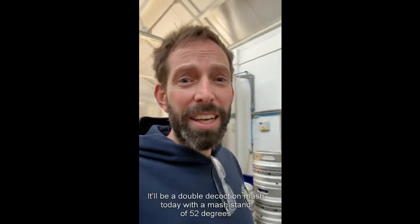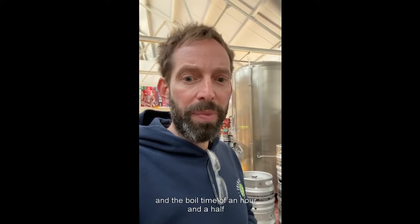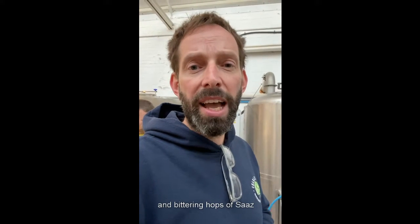It'll be a double decoction mash today with a mash stand of 52 degrees and 62 degrees and a boil time of an hour and a half. It's using Weyermann Premium Pilsner as the base grain with a little bit of Munich in there for some body and color, and bittering hops of Saaz.